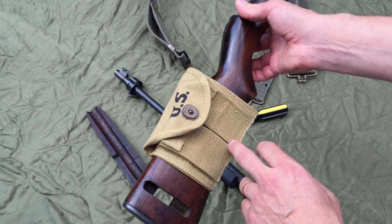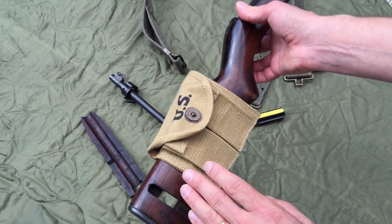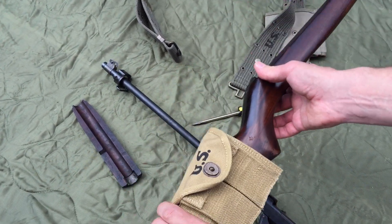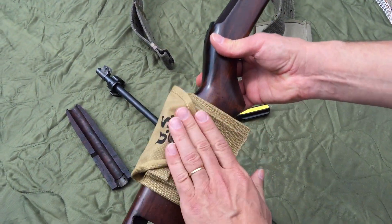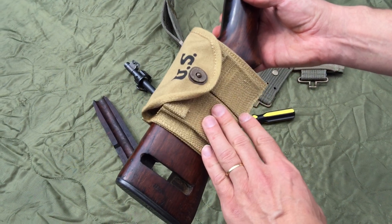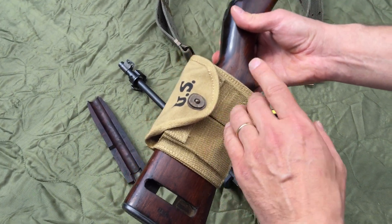This is exactly how the pouches were originally made, but it's not perfect because it was never designed for the buttstock. It was designed for the 1936 pistol belt, but this is how more people had them. It's far handier to have your magazines here on the buttstock than on the pistol belt.